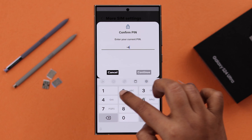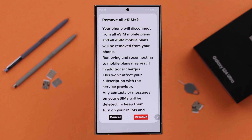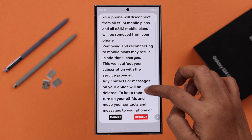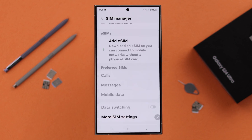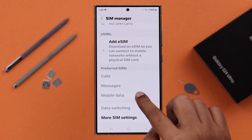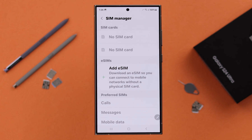Enter your screen lock passcode or PIN when prompted. After reading the conditions carefully, if you're okay with them and still want to remove, tap Remove to delete all eSIMs at once. As you can see, all your eSIMs are removed and deleted from your phone.